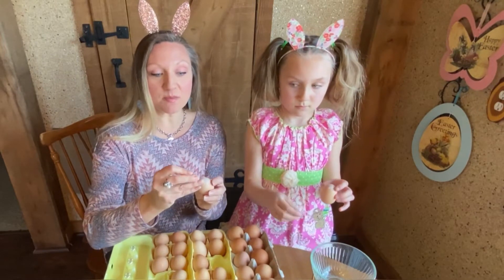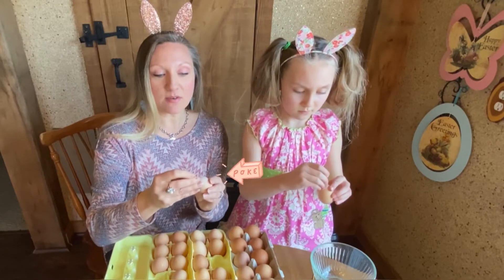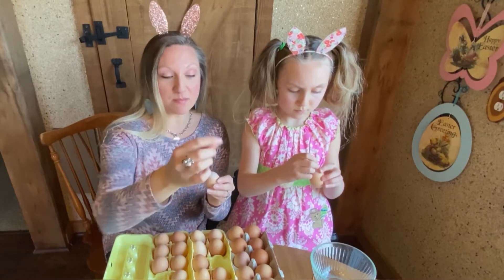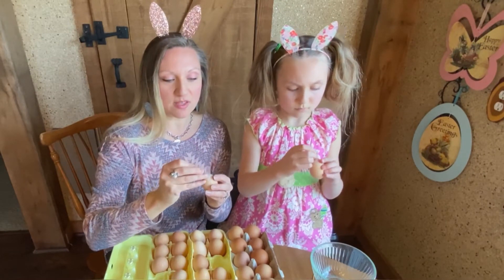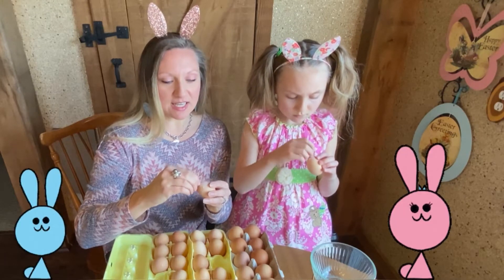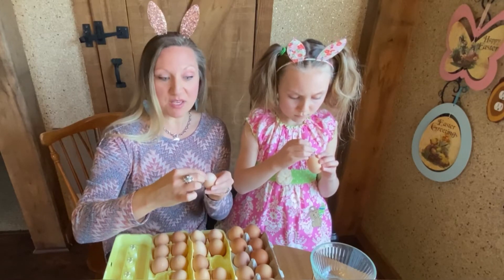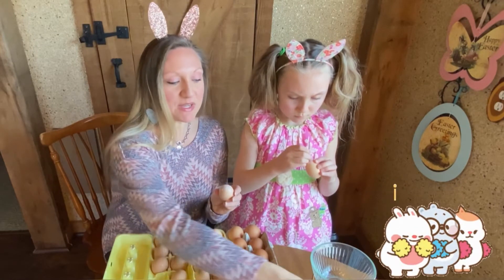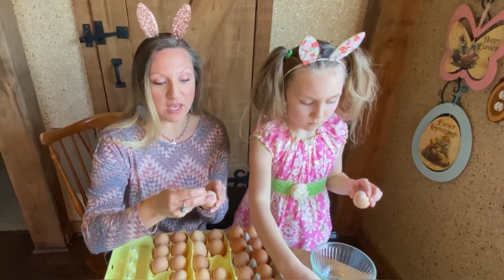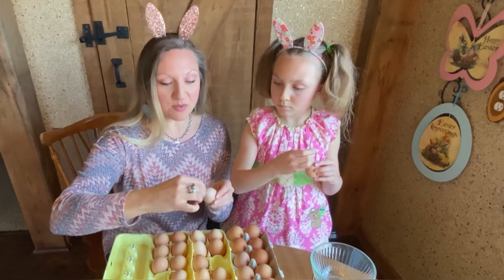Once you have that piece of tape on there, you're going to take your pin or needle and carefully poke through the top. You can see it's even bending my pin — it's so hard. It takes a lot of precision and talent to get that pin in there. But you can do it. There we go — now I've got the pin through.